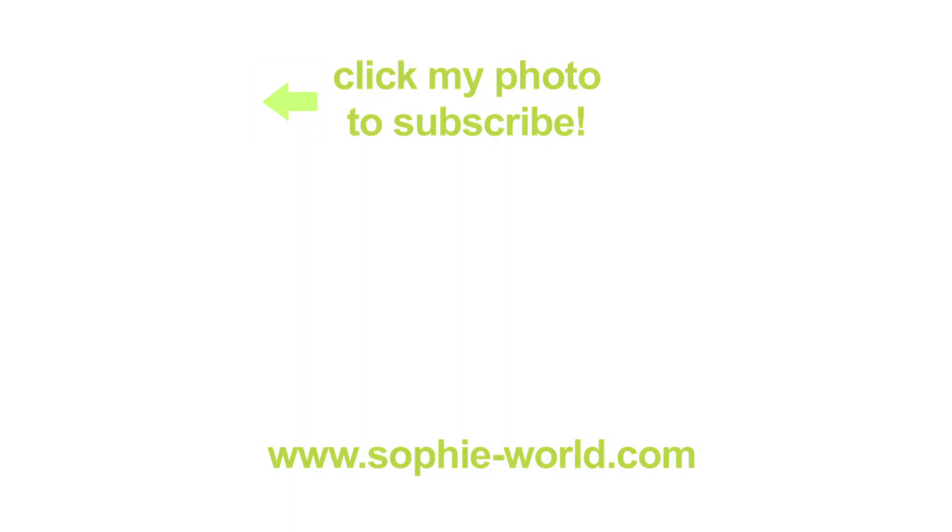For more fun STEM challenges, check us out at sophie-world.com. We'll see you next time.